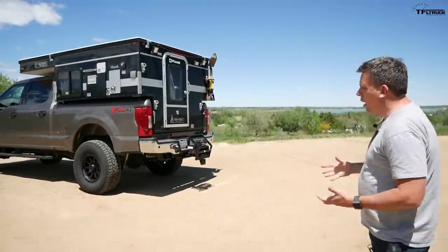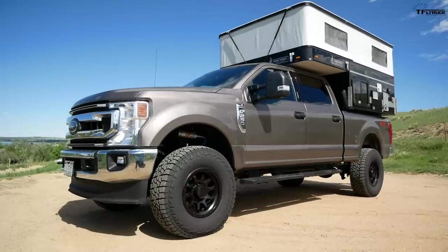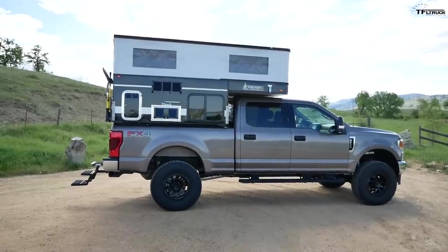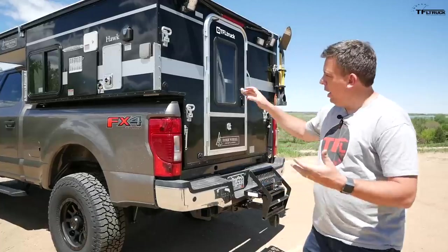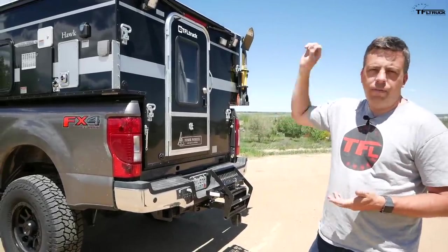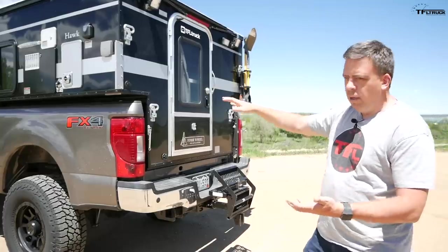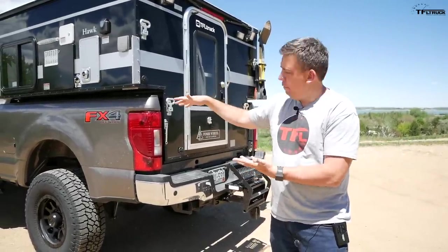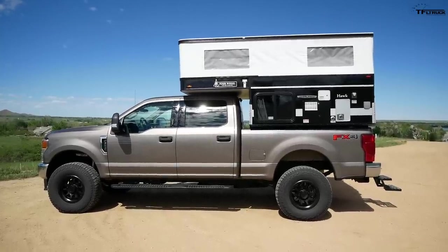Let's start by first looking at the truck. This truck is our brand new 2020 Ford F-250. It's got a standard bed, which means the bed length is about 6.75 feet. This 6.5-foot floor Hawk camper fits perfectly into it with no tailgate attached. This truck is part of our Overland series — no pavement needed — so it has a suspension lift and bigger tires. These are 37s.